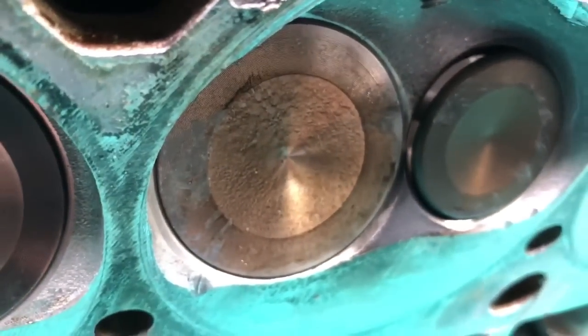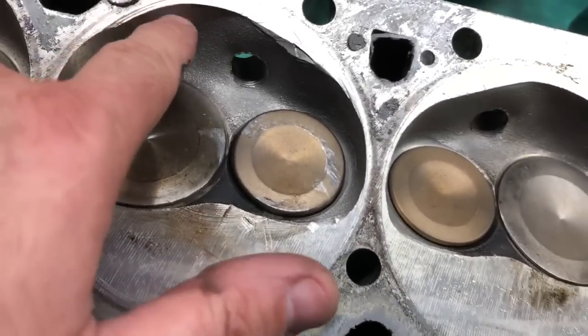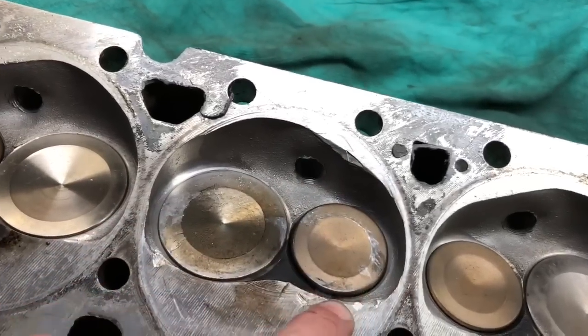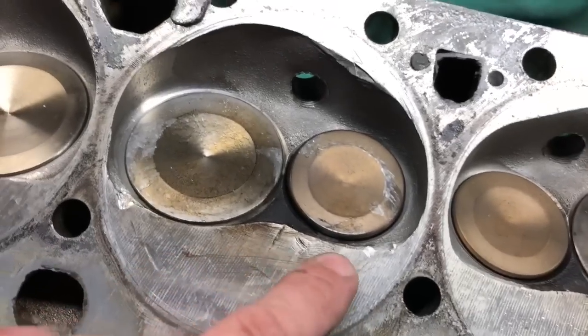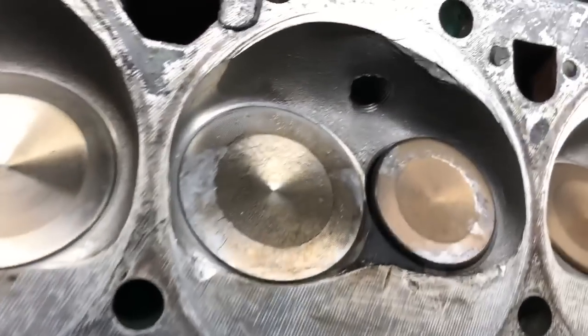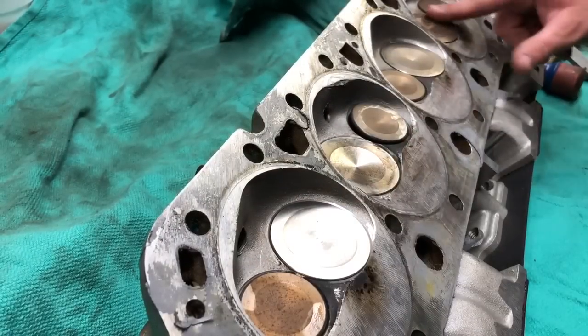Yeah, look at there — she is bent. So all the other valves look good; this is the only cylinder — this is the one that blew up. There's a little bit of damage, you can see where it hit. You can see where the gasket goes. All I'll do is take my burr and deburr this — just smooth out the rough edges as best I can. The heads might need to be resurfaced; I'll probably go ahead and get them resurfaced just to make sure they're nice and clean. It should not be an issue — just replacing this one exhaust valve.